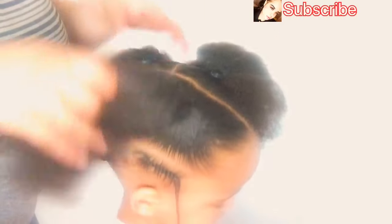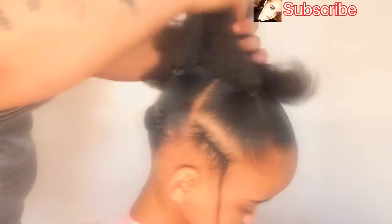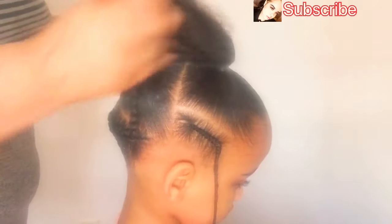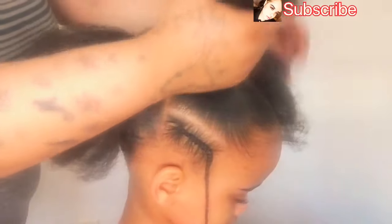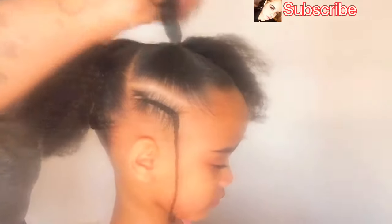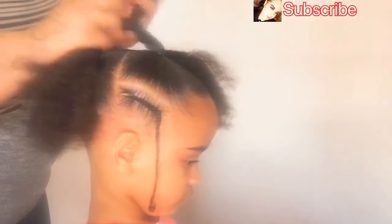Okay, so I did the other side and now we've got four ponytails and three braids total in her hair — two ponytails on each side of her head, one braid on each side of her head, and one braid in the back.